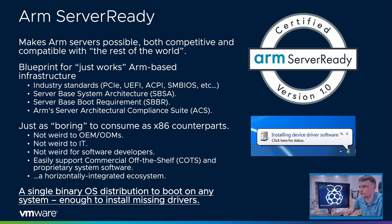Server-ready is about making boring infrastructure — boring in the sense that I can buy an HPE or a Dell server today and not ask whether it will run an OS I can also run on my laptop. Boring means I don't have to retrain my IT staff. Boring means no new skill sets needed in OEMs or ODMs. Boring means software developers continue doing what they do best. Boring means a single ISO of my favorite OS — FreeBSD, Windows — keeps booting on any of these machines. Boring means a horizontally integrated ecosystem.